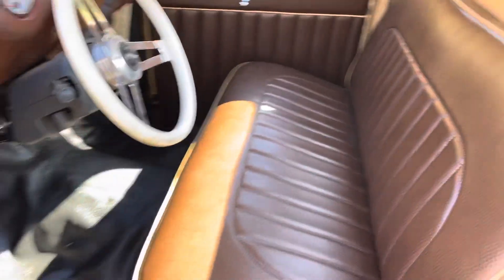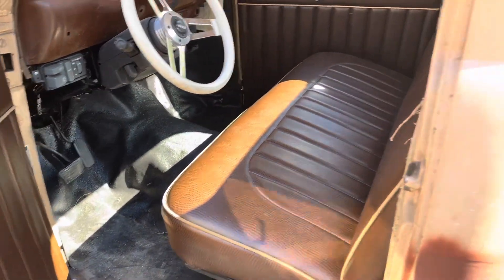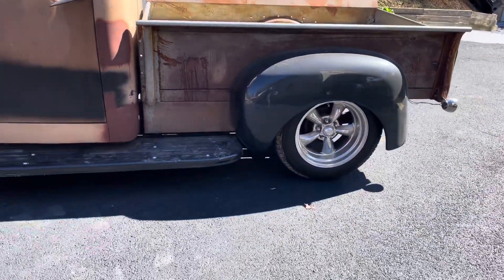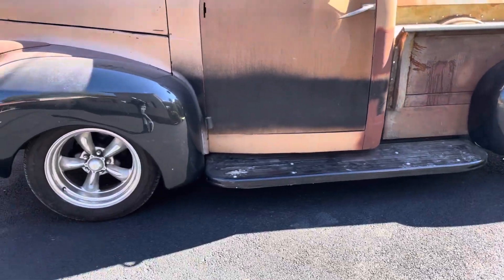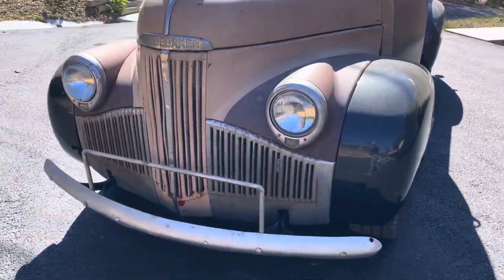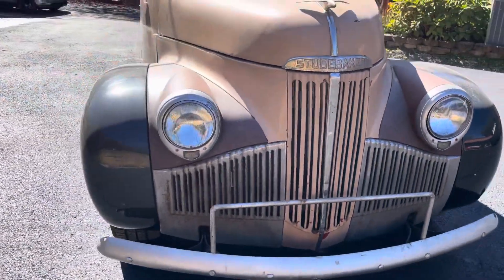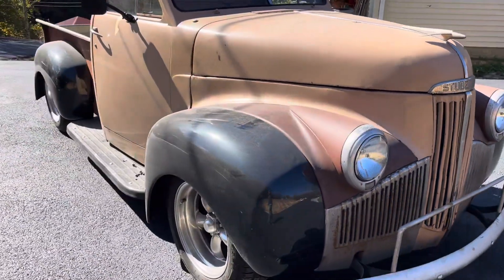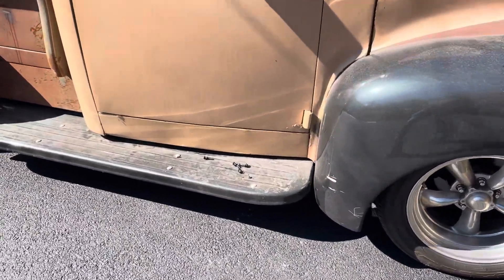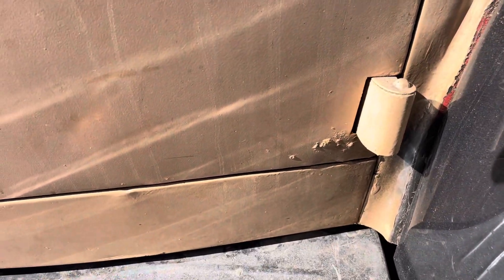A lot of new stuff here guys — really nice little truck. At this point you could put your own little flare on it, make it whatever color you want. It doesn't have to be super slick, but if you wanted to take it super slick, the body's in really nice shape. It's a 4.3 automatic — I think it's got a 4L60 transmission in it.